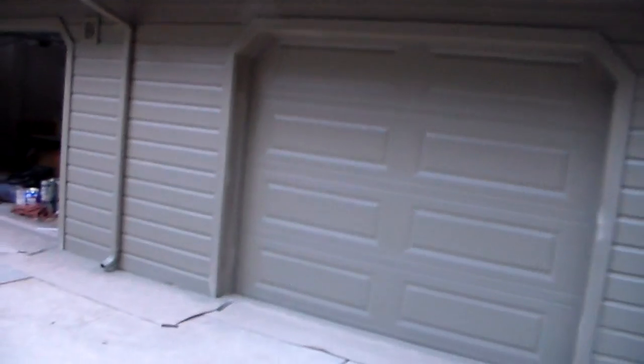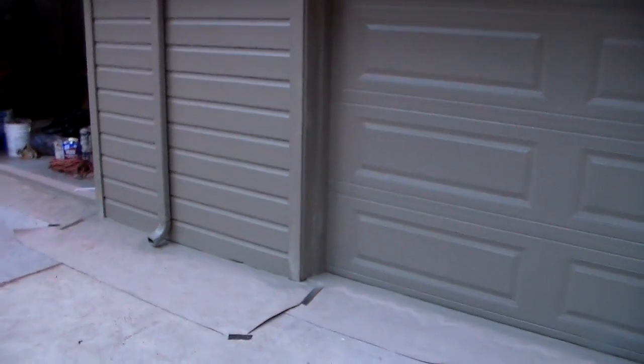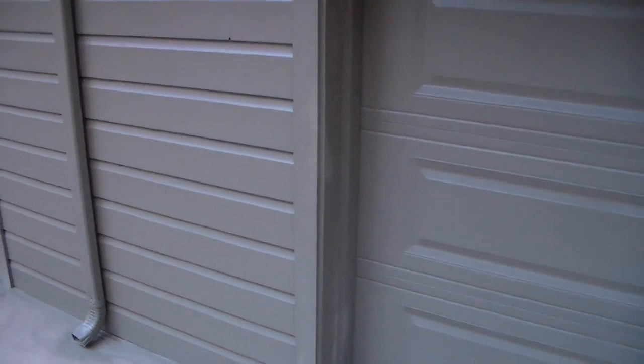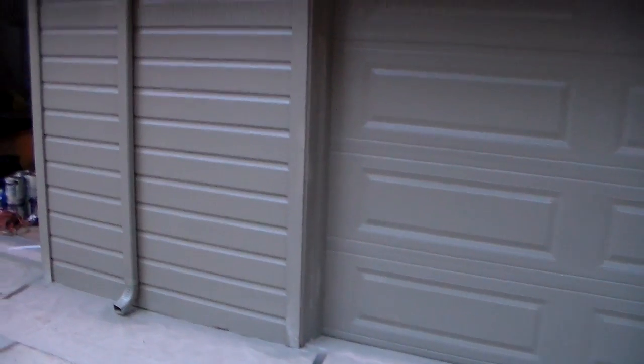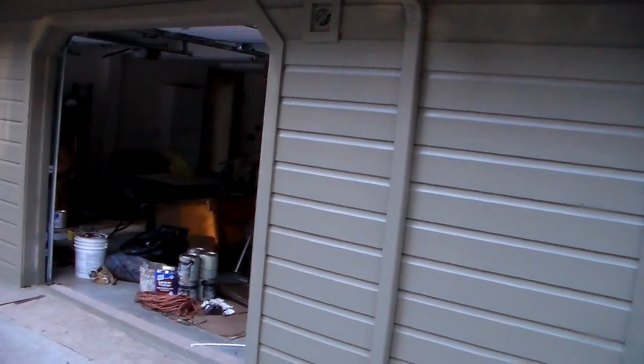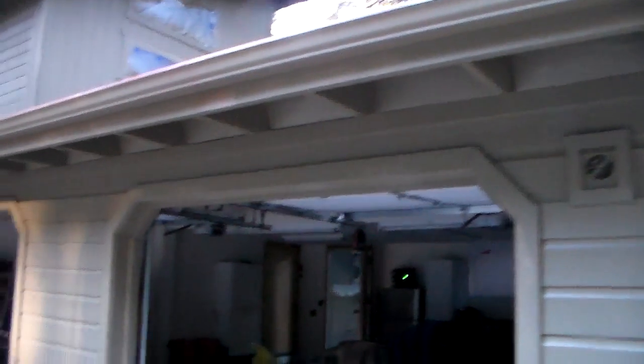So look at this. Obviously, since the primer was so white, what I often like to do is we will fog a little of the body color on the trim and on the fascia. We fully understand what color it's going, but it just helps us cover when we get into situations with dark colors. That ironwood plus 50% over pure white is a little bit of a fun situation — that's why we do that.